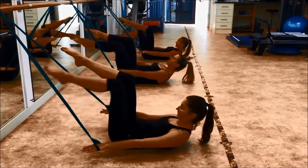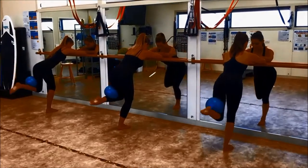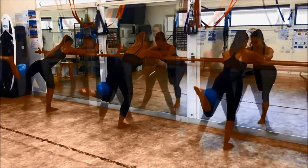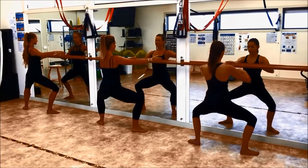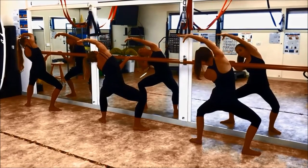Targeting the core, butt, thighs and arms. Baratac incorporates the ballet bar, resistance band, Pilates ball, hand weights and mat and a full variety, ensuring that you get the most out of your class.